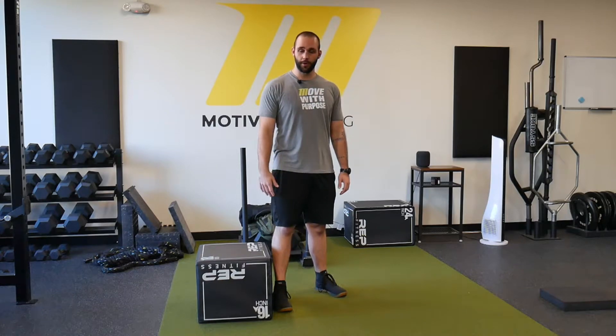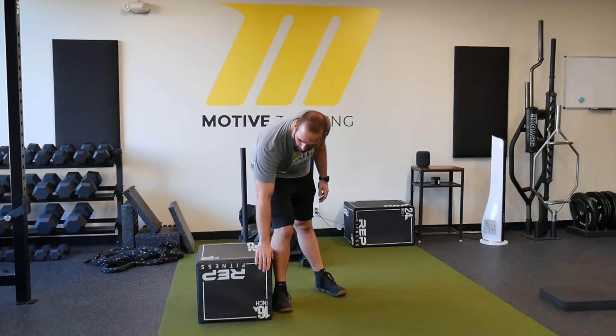Hey guys, this is RJ from Motive and today we're going to be running through a single leg foot elevated glute bridge. The height of the platform that we want to be working with should be about a foot to a foot and a half tall.